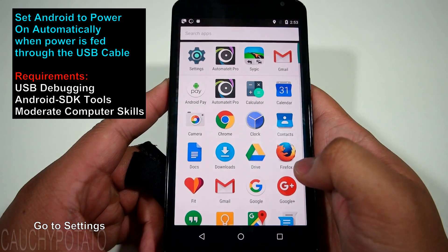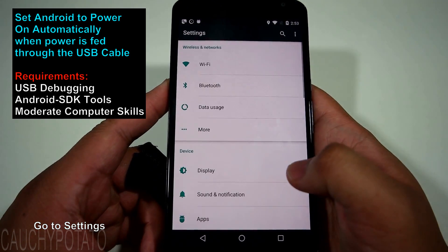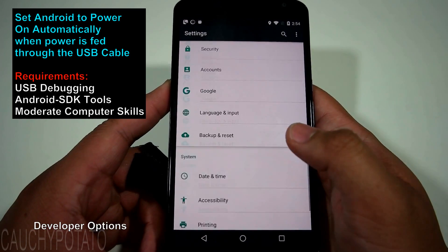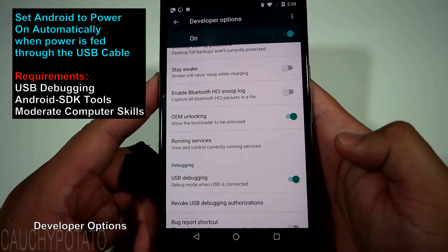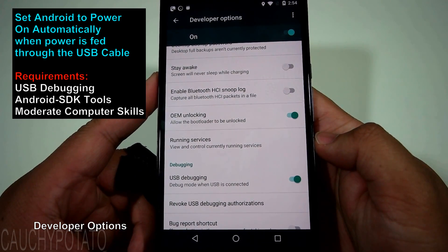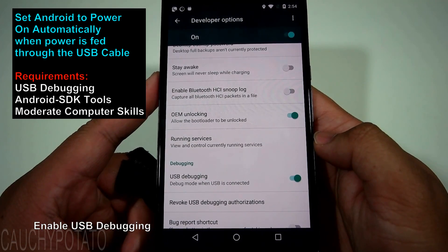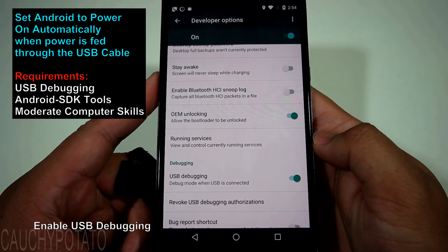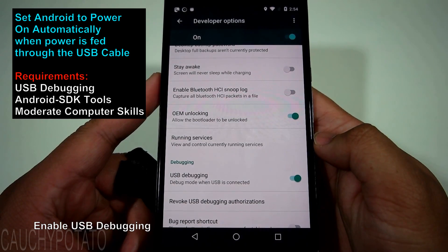Go to Settings, then Developer Options. If you don't have developer options enabled, go to About Phone and tap Build Number until it's enabled. But since your phone is likely rooted, developer options should already be enabled. Make sure USB Debugging is enabled — since you're rooted, it should already be on.